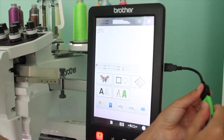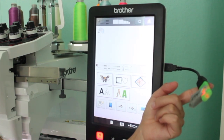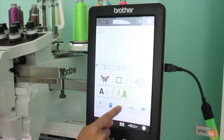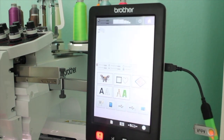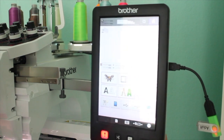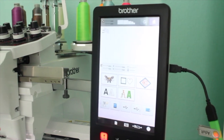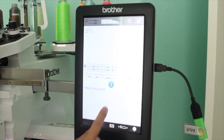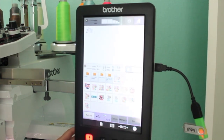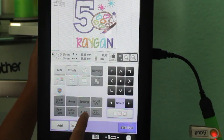I take my USB and load it into my machine. I use a black connector because I do not want my machine's port to break from constantly inserting and removing the USB. If this connector breaks you can just buy a new one, protecting the USB connector on your machine.